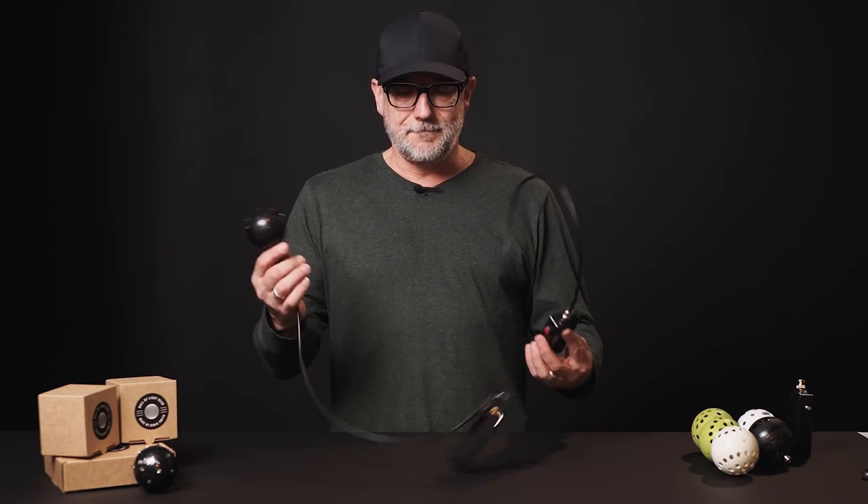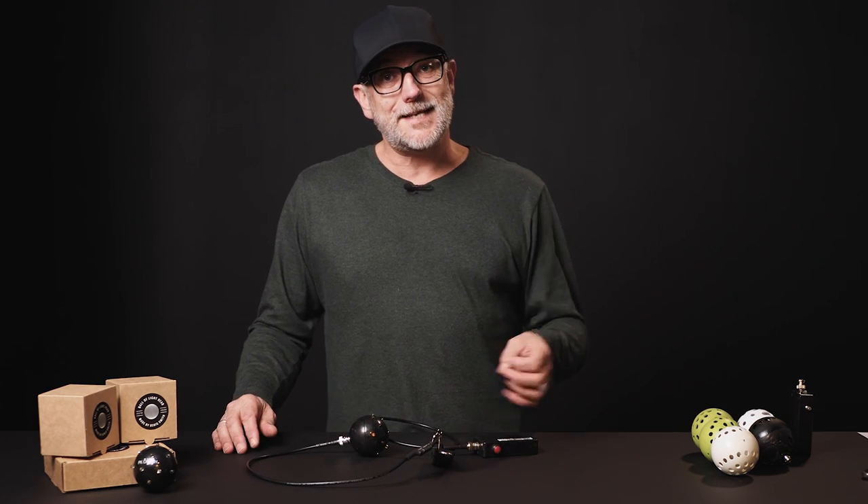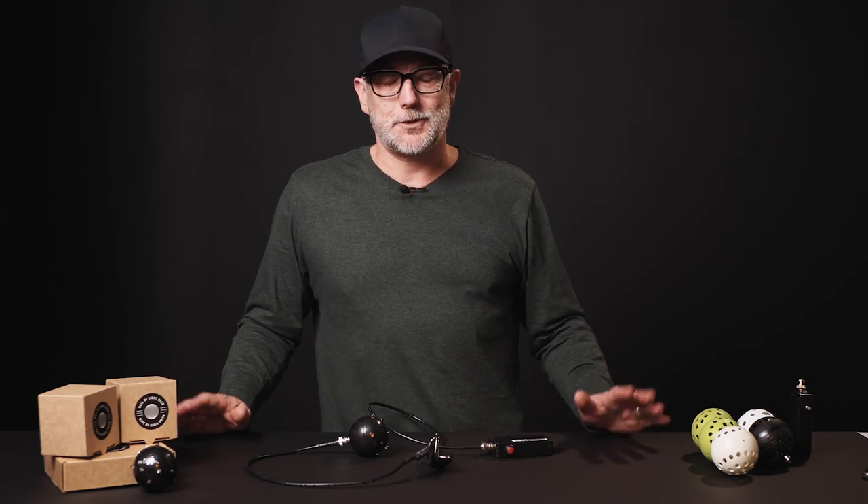I realized the other day — and I'll talk more about this soon — that I have manufactured 1,100 ball of light tools, which means around about 1,050 of those have gone out to people in the field, which blows my mind.